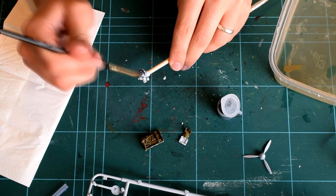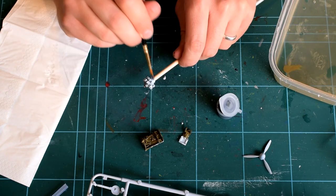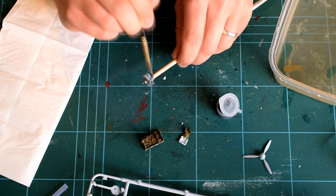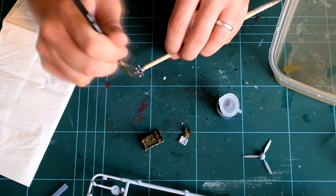Next, I painted the engine with Humbrol 53 gunmetal grey, which is a paint not included in the kit. The instructions suggested Humbrol 33 black, and I decided that a metallic colour would be more suitable instead.